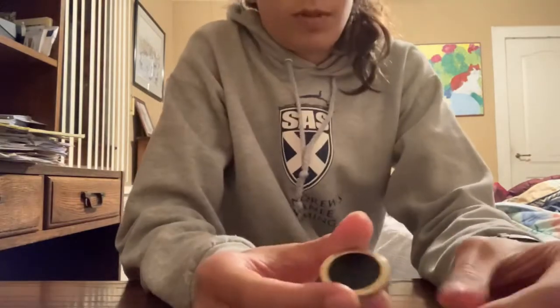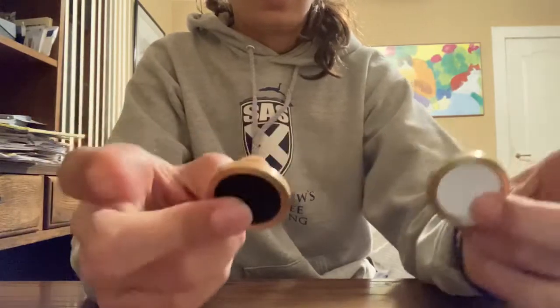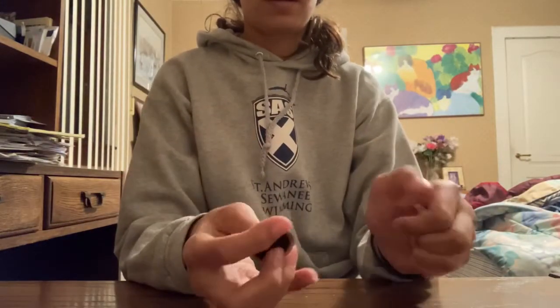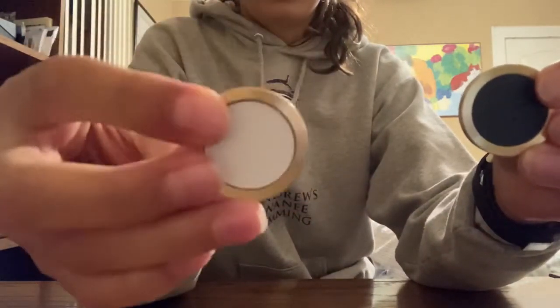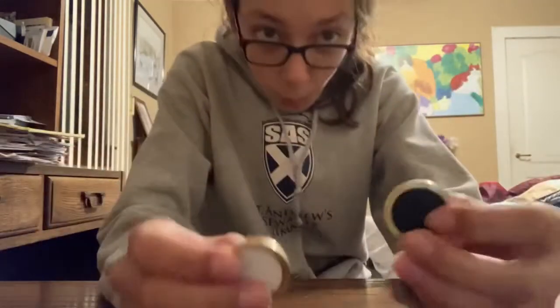We're back and this trick is called the black and white surprise. We've got the black chip and the white chip. If we cover them up, they magically switch places. The white one is in this hand, the black one is in this hand. Wow!